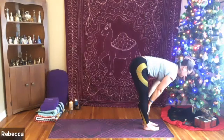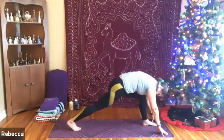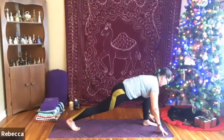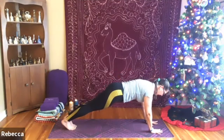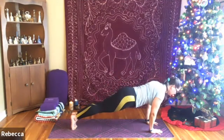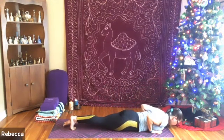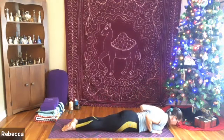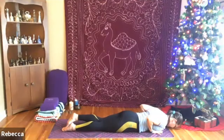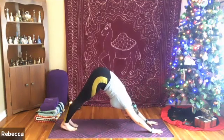Inhaling up halfway, exhale to release. Stepping back with the right leg, shifting the hips down, gazing forward. Planting both hands, coming back to your plank or half plank, pressing away from the floor. Rolling forward on the toes, holding the elbows into the sides as we exhale slowly to the floor. Tops of the feet to the mat, inhale up — baby cobra. Exhale, release. Inhaling up to plank or half plank, exhale to downward dog.